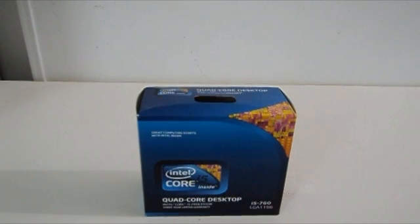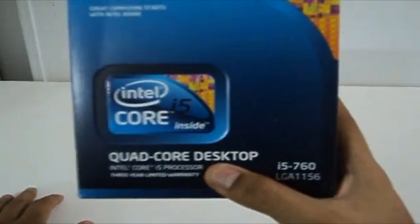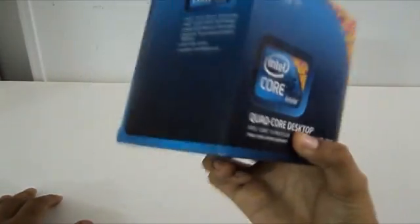Hello everyone, Omar32 here. Today I've got a new unboxing. This is the Core i5-760 LGA-1156 Quad-Core processor.